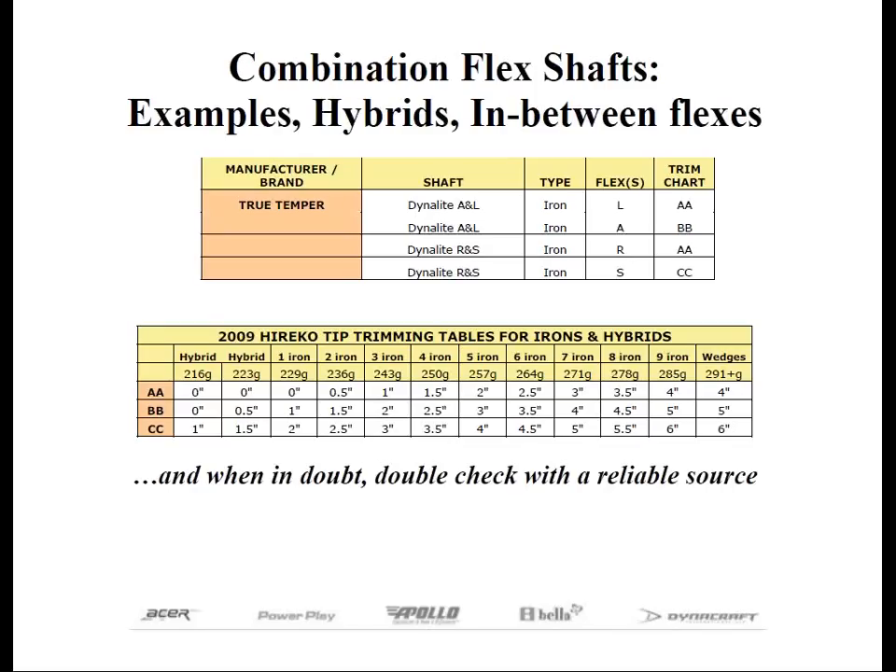Finally, when in doubt, double-check the tip trimming with a reliable source — the manufacturers, the component distributors, whoever you buy your shafts from. They will not give you credit or replacement for any incorrectly trimmed shaft.